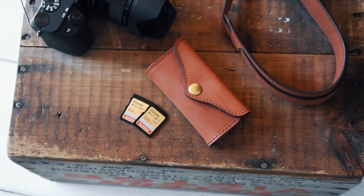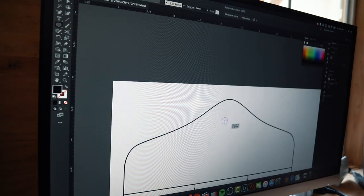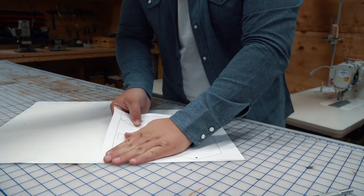Today I'm making an SD card wallet. I drew up the pattern on Illustrator, which you can buy from a link down in the description. All you have to do is download it, then print it out. If you don't have a heavier stock to print on, you can just glue it onto some poster board and then cut it out.